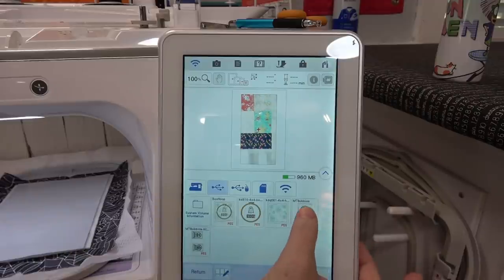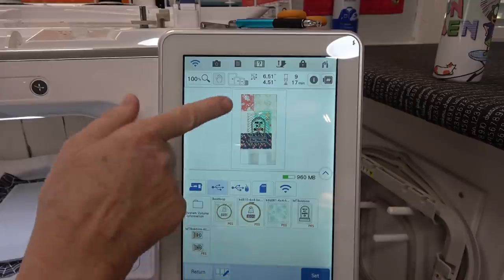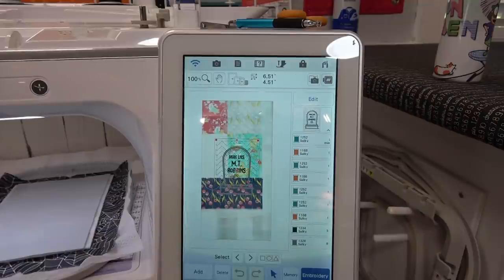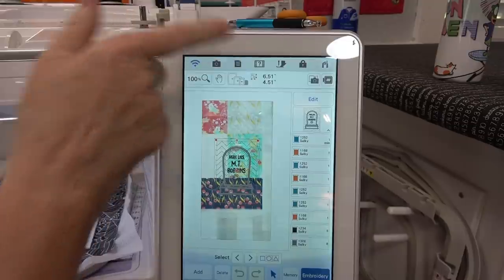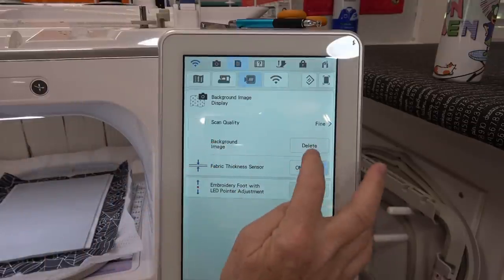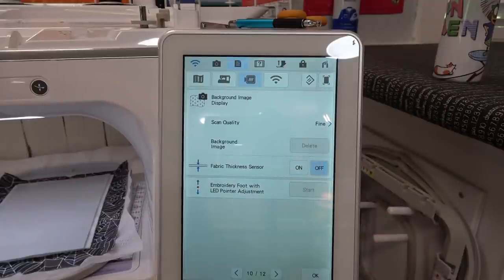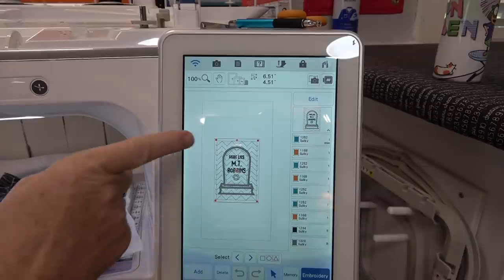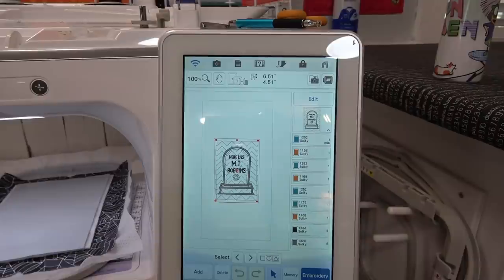I had a design I'd scanned in earlier that I need to clear. I'll hit set, go up to settings, and find background image on page 10 — I'm going to hit delete, okay to delete. Now we can see the design clearly without any picture behind it from something I'd been scanning earlier. Now, the very first stitch color that really matters for me is going to be a dark gray, because that is what I'm going to use for the background quilting design.